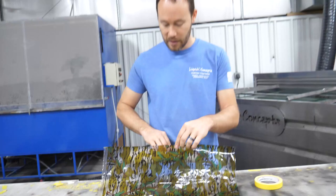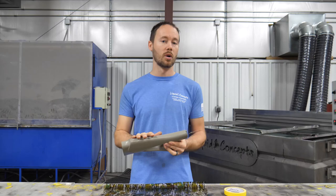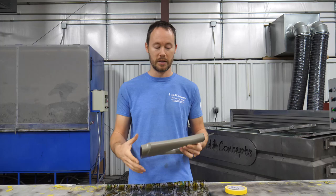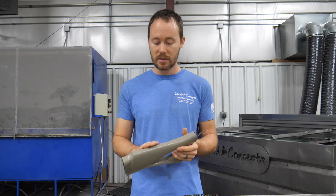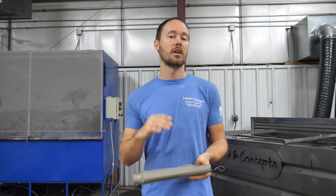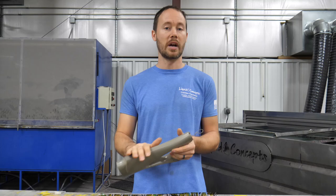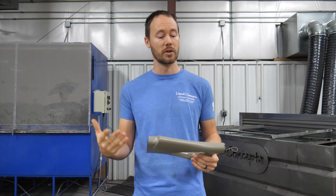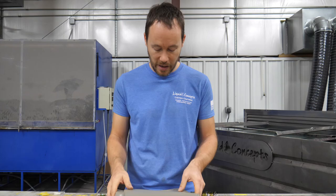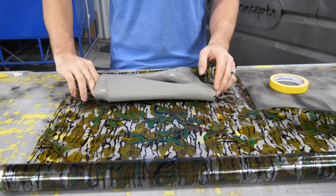One thing I've seen some customers want is more of a brownish bottomlands color instead of a gray bottomlands. Simple fix — you could take this base color and swap it for a brown or tan somewhere in that color range, and you'll get more of a brown or tan result instead of the grayish color. We went with the recommended base color that came with the kit because that's what the customer wanted, but you could easily change that.